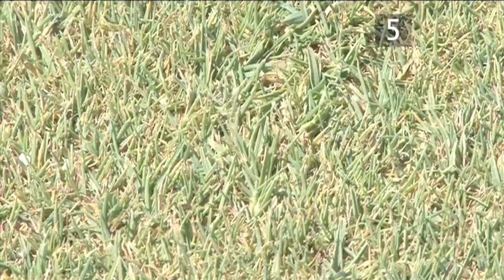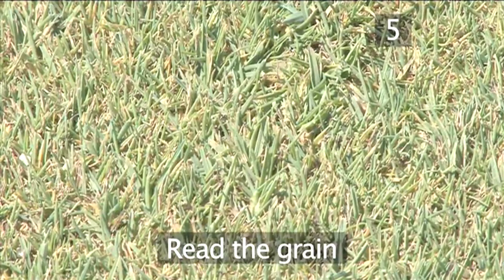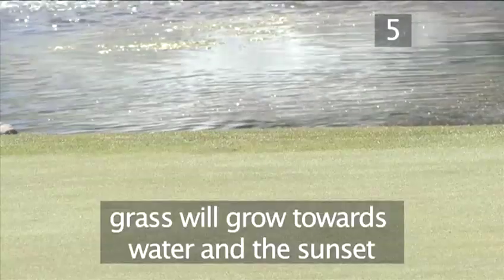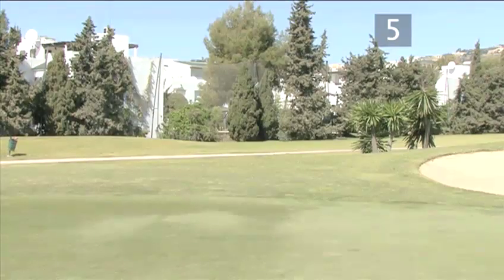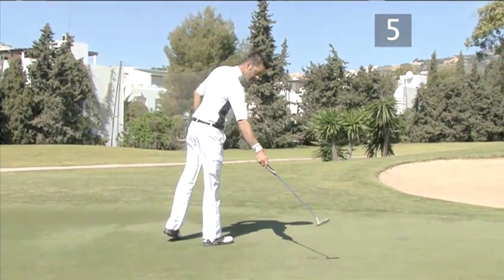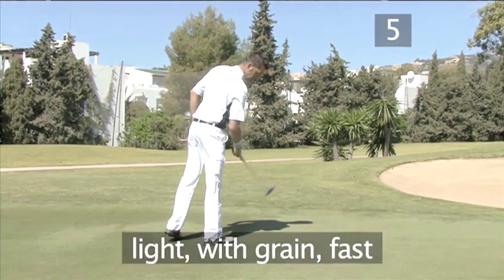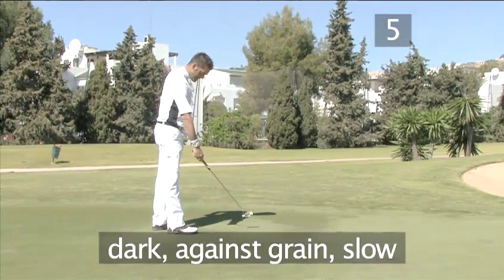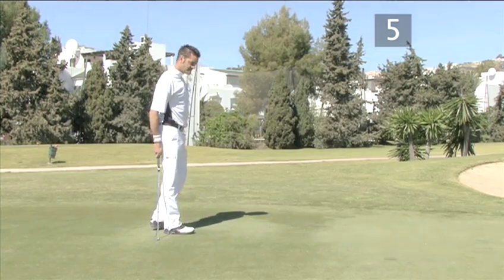Method five: read the grain of the green. Sometimes, especially in hotter climates, the grass on the green will be growing in a certain direction, normally towards water or towards the sunset. This will affect how the ball moves on the slope. If the grass along your line is shiny or has a silvery colour, you are putting with the grain and the ball will move faster. If it has a darker colour, the putt goes against the grain and will move slower.